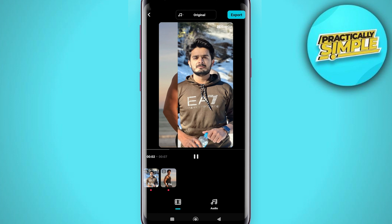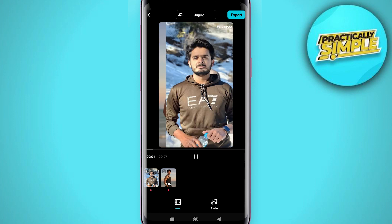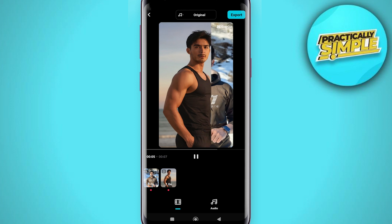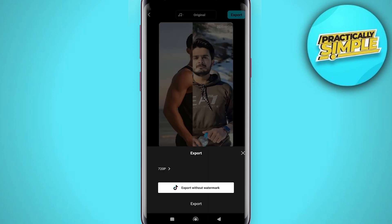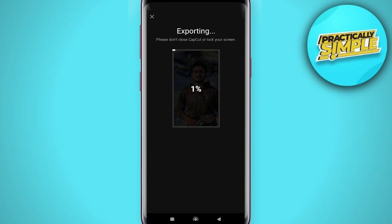As you can see, me as a bodybuilder — that's pretty good! Me as a fitness model. If you are happy with that, go to Export in the top right and then tap on Export to save it to the device. That's pretty much it for this video.